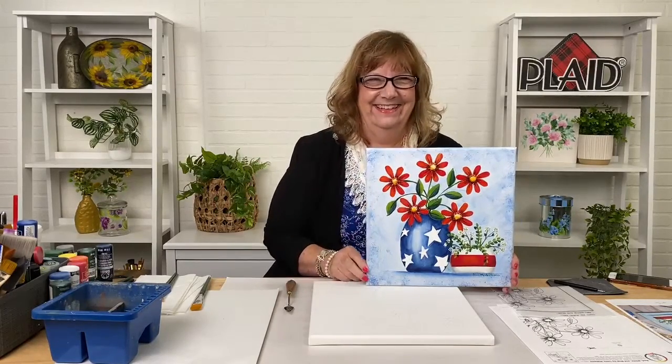Good evening everyone, welcome to yet another paint night live here at Plaid Crafts. I'm Chris Williams and we are going to have a great time tonight painting our red, white, and blue painting. Sharing the studio with me tonight, helping maintain both Facebook and YouTube, is Caitlin Smith — let's welcome Caitlin!